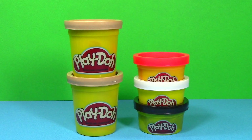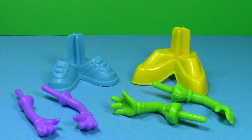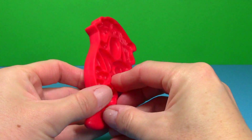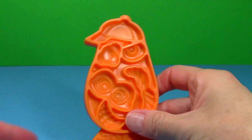The set comes with five cans of Play-Doh: two light brown, red, white, and black. It also includes a play mat, two sets of feet for the base of our Potato Head, two sets of arms, and molds for Mrs. Potato Head and Mr. Potato Head.